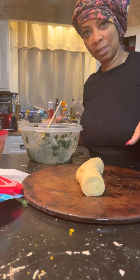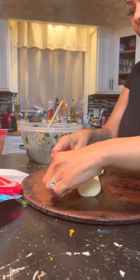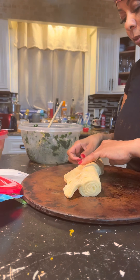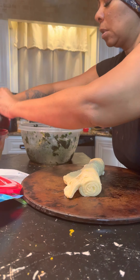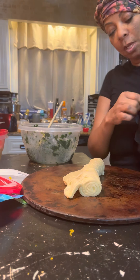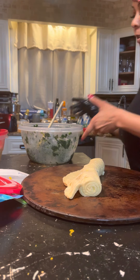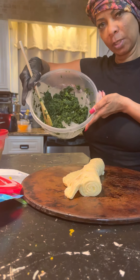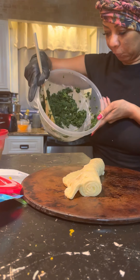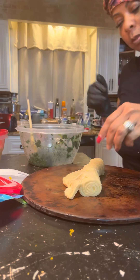Okay people, this is your girl Roxy again. I just want to show you I took the Pillsbury out the box as I told you earlier. This is the spinach — I got about a quarter cup, almost a half a cup of water out of this after it was frozen.